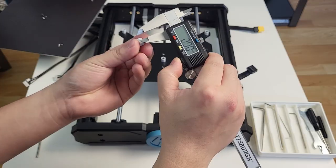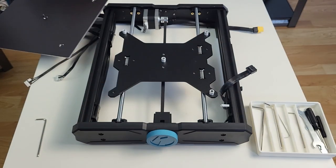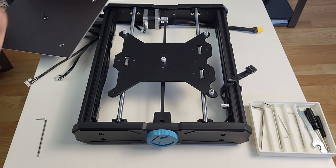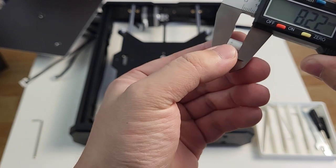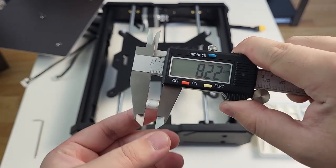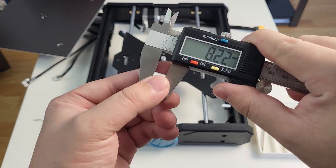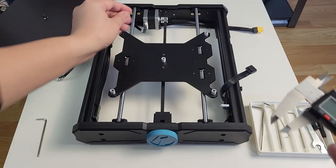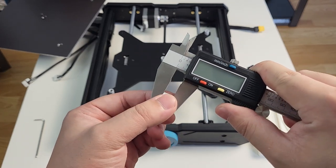Checking list number 2: bed spacer. Bed leveling is another common known issue for the first production batch. Some are due to the firmware issue, some are due to the solid bed spacers being at different heights. That is something you need to be aware of, but we are going to leave it here for now. If there is an issue later, we can always take a spacer out and check the height.